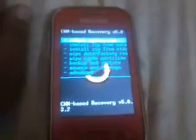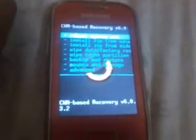Okay guys, I am going to show you how to root the Samsung Elixir Pocket Plus. Now let's begin. Install zip from SD card, choose zip, then Android, route SuperSU.